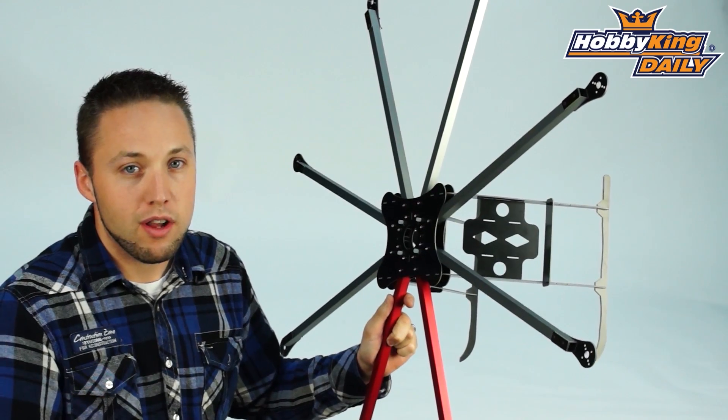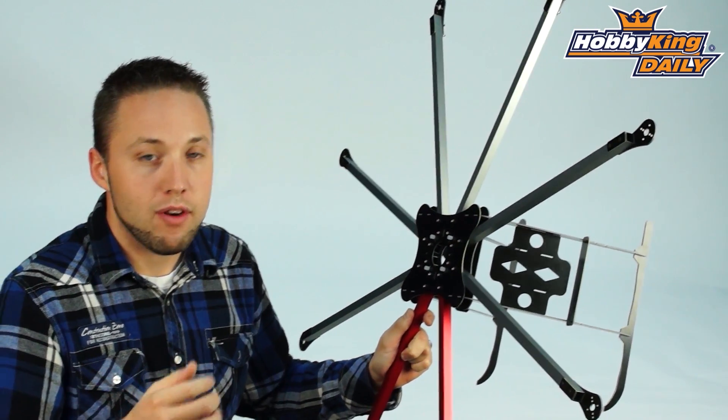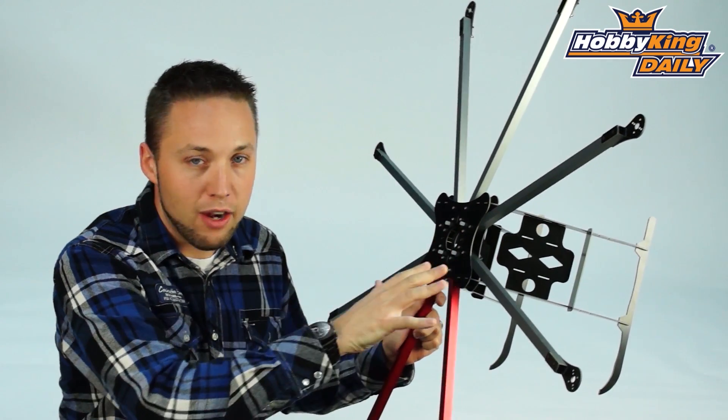You guys are familiar with our X-Series that we currently offer in quad frames. We've got an X525 and an X666. This obviously is an octocopter, so you've got eight arms instead of four.